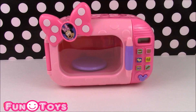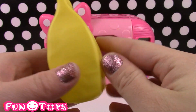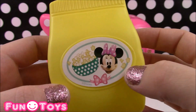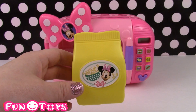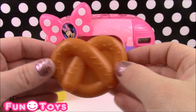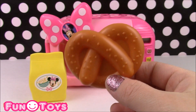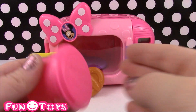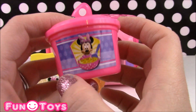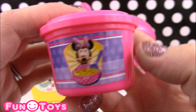Now it's time to take a look at all the cute foods and accessories that came with this microwave. First off, we have a Minnie Mouse bag of popcorn — it looks so yummy with Minnie's face right on it. Next up, we have a hot pretzel. I guess Minnie and Mickey love their hot pretzels, and they do sell them at Disney World. Next, we have a bowl of Minnie Mouse soup — it looks like some type of chicken or beef soup. Yummy.